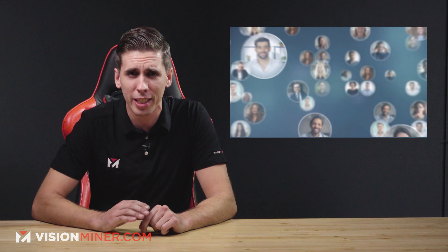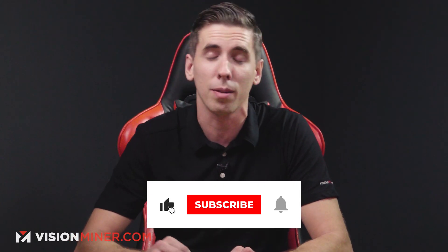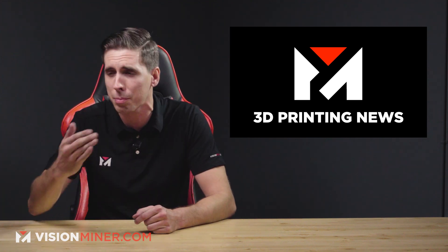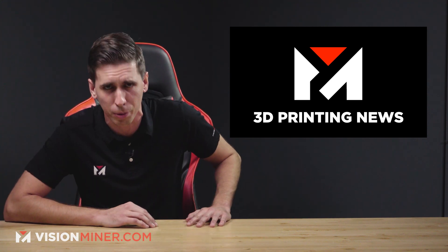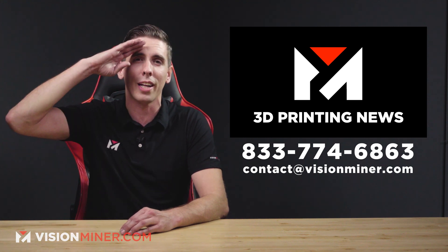Stay tuned and if you haven't already, hit that subscribe button — we're coming out with more videos on each of these topics and we'll be back next week with the community highlight, the news blitz, and all the other stuff we normally do. Hit that like and subscribe — it really helps the YouTube algorithm show our content to more people. Here at VisionMiner we do high-temp, high-performance machines, materials, and tools. If you don't want to do it yourself, we'll do it for you in our print service. Give us a call or email — we're out here in Southern California. Thanks for watching and have a positive rest of your day.